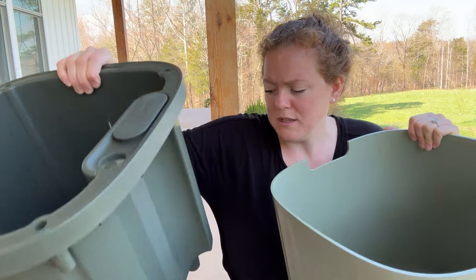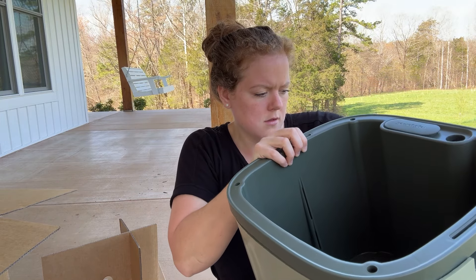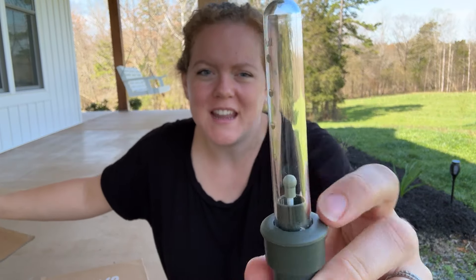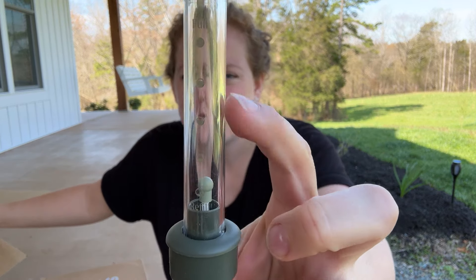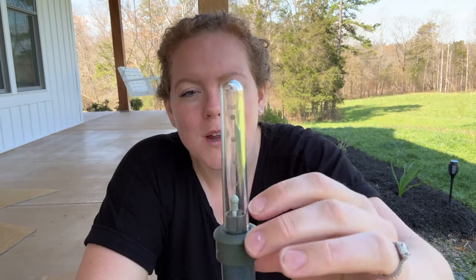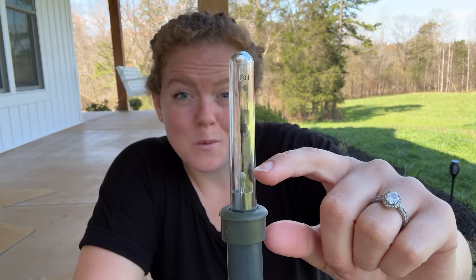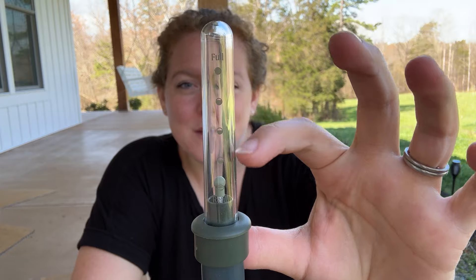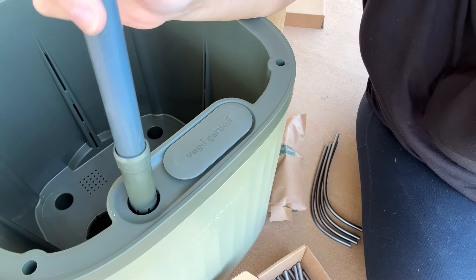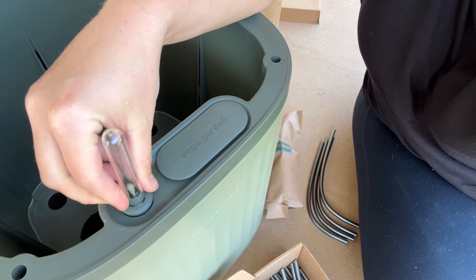This bottom piece actually comes apart. It has the reservoir that'll hold all the water, and this is where all the dirt will go. This looks like a water gauge — it'll show you when you need to refill the self-watering planter. The little stick inside is buoyant, so when it's filled with water it'll rise up to the full mark, and when the water's running low it'll drop back down. That's pretty cool.